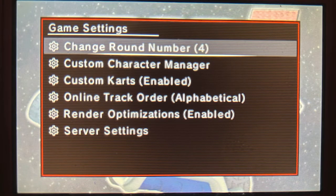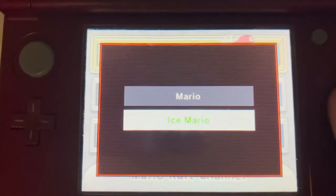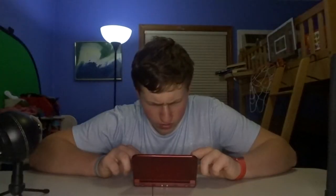Game settings let you change the number of rounds in versus and battle modes. The custom character manager is very useful — it gives you a dropdown menu and lets you swap characters, like Mario for Ice Mario or Luigi for Mr. L. There's even Waluigi and Sonic with voice files in this game. It's incredible how much detail there is. You can also enable custom karts, though you have to download them yourself online.